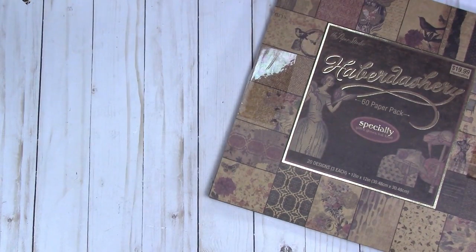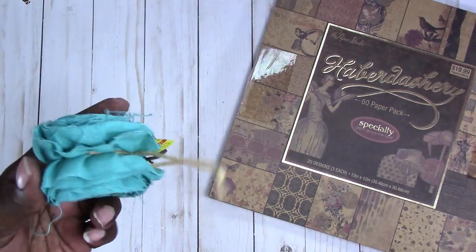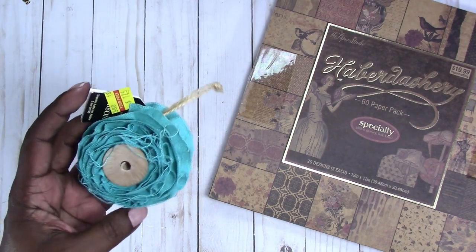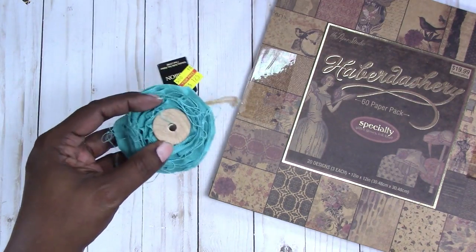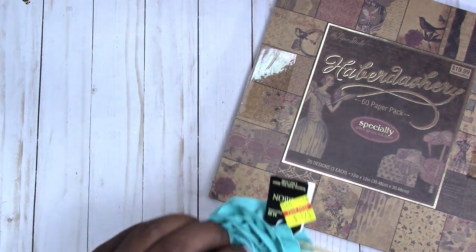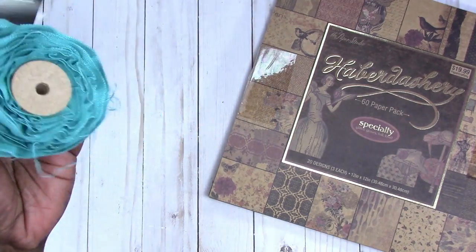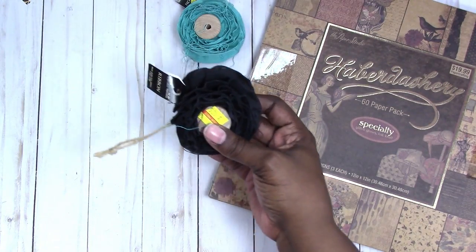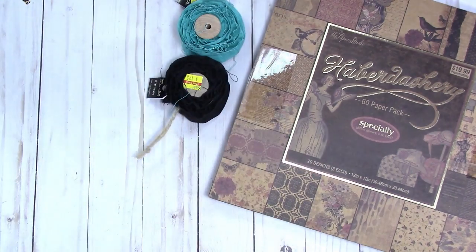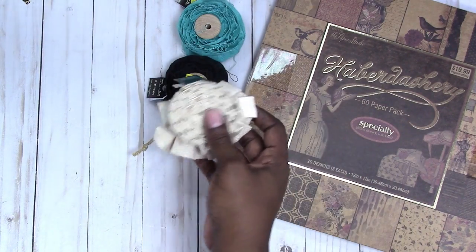I just happened to see these ribbons on clearance for $1.25 each and I chose the colors that I like the most. They had a few other colors. What's also good about these is that they have a wooden spool on the inside — so you're kind of getting a two-for-one because you can do something with that spool as well. I also picked up the black and the canvas version, and these were all $1.25.